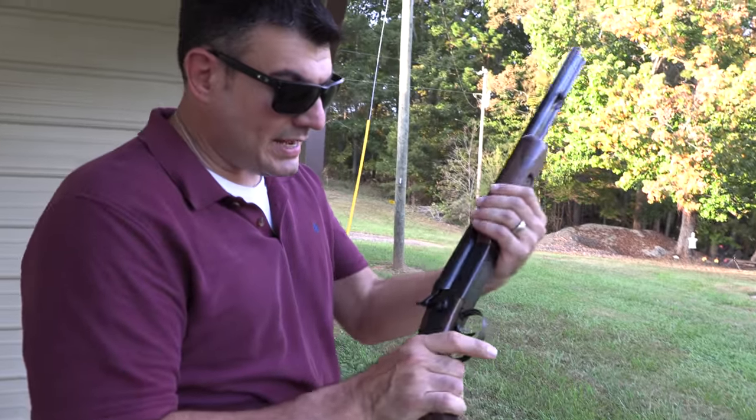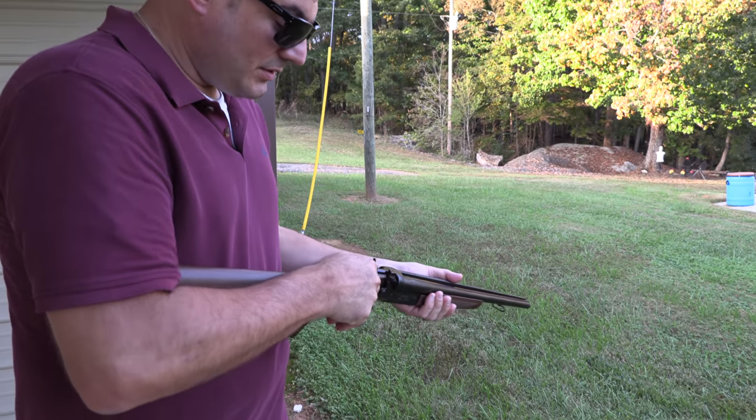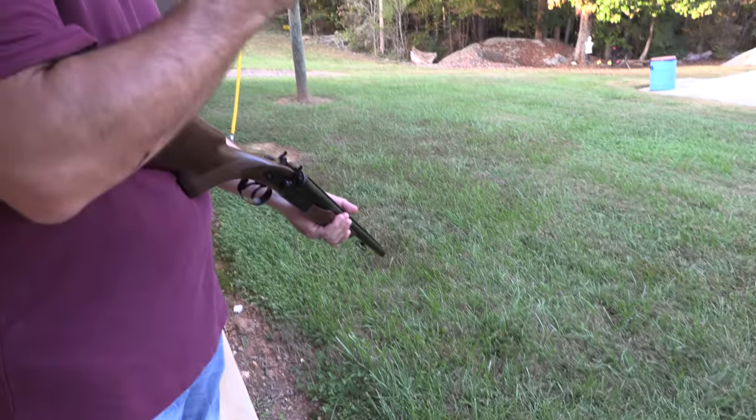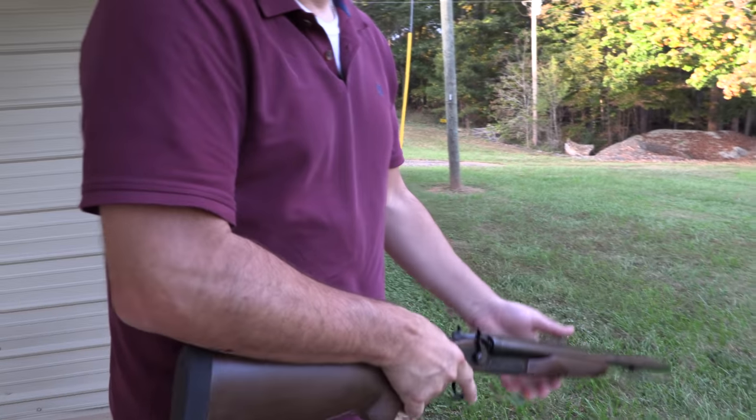Or if grandma's a badass, the 12-gauge. When you unload it the shells fly out — well, they may or may not.